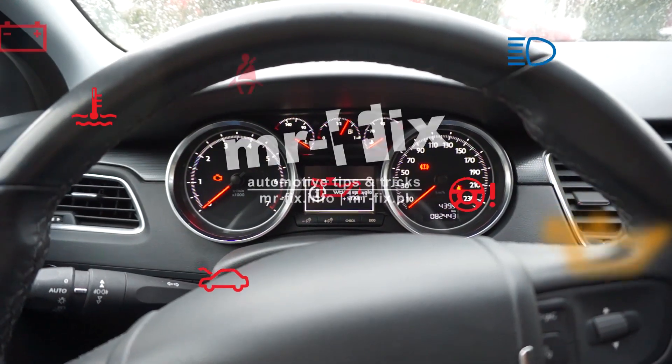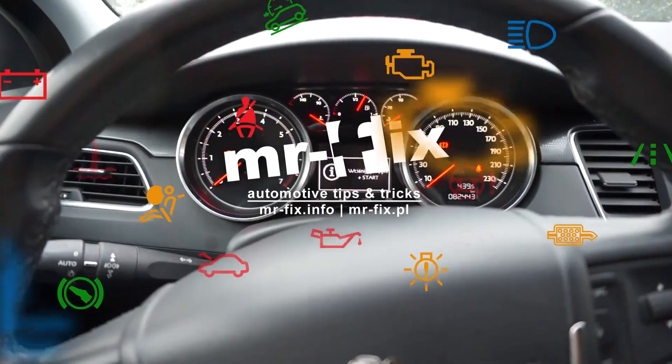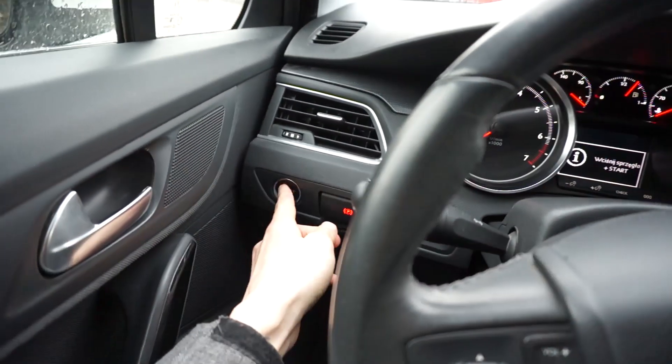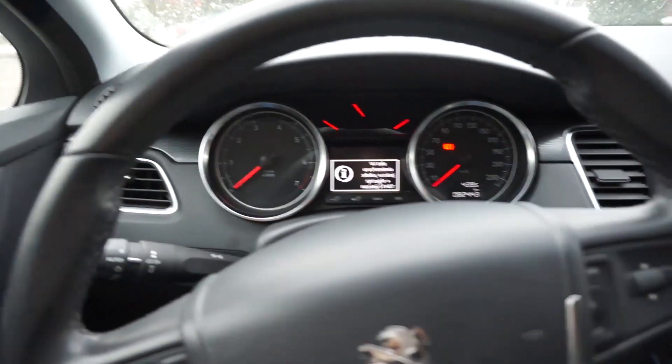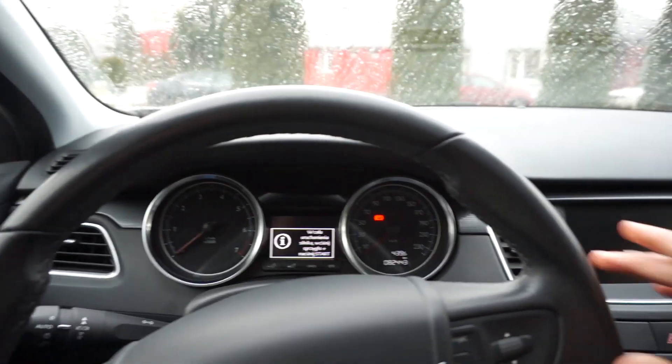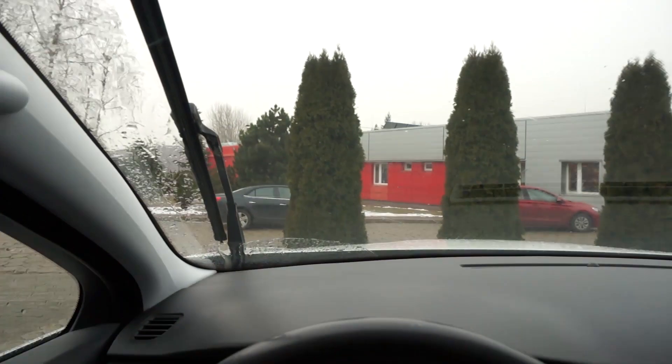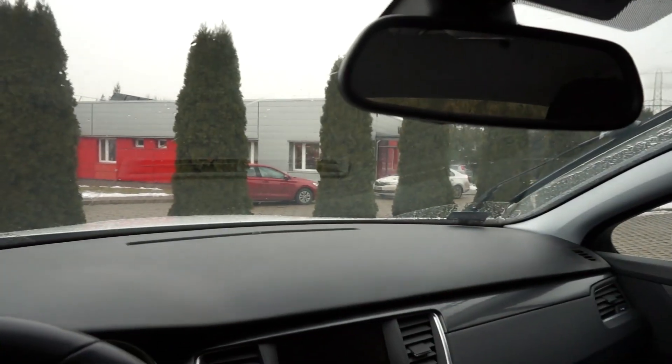Hey, today we are in a Peugeot 508 and I'm going to show you how to set the wipers into service position. What you need to do is turn the ignition off, and as soon as it's off, press the right stalk and your wipers will go to the service position.